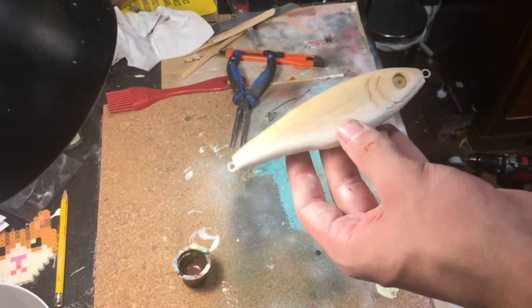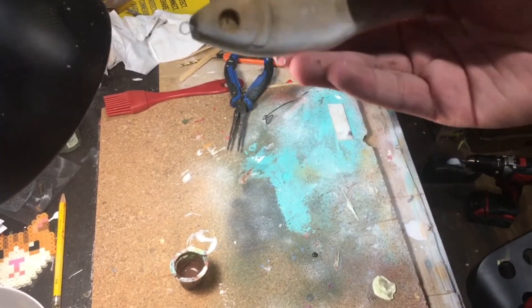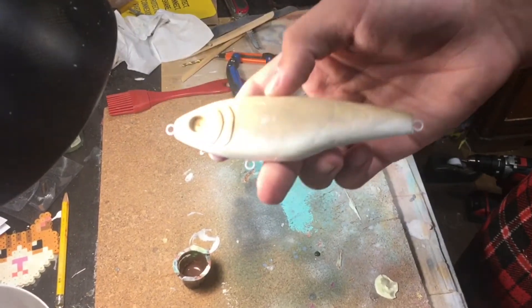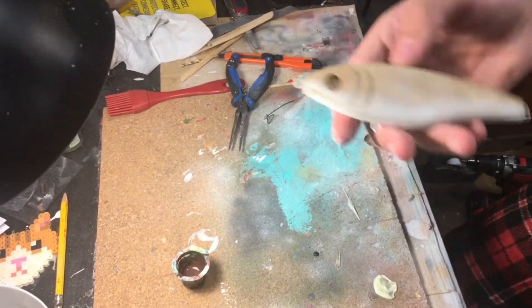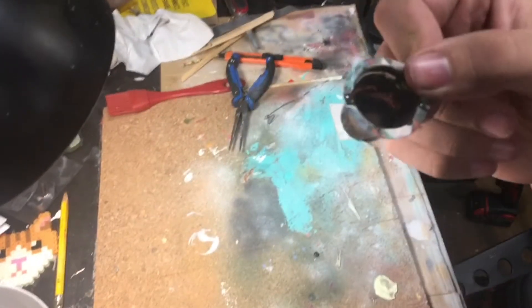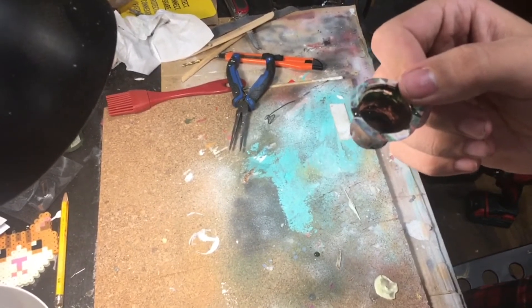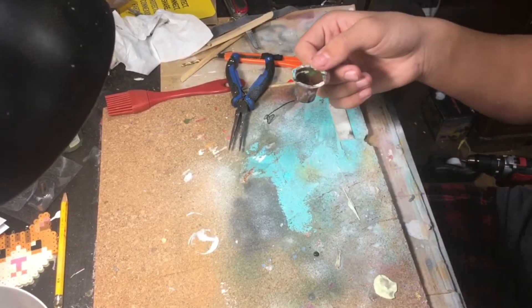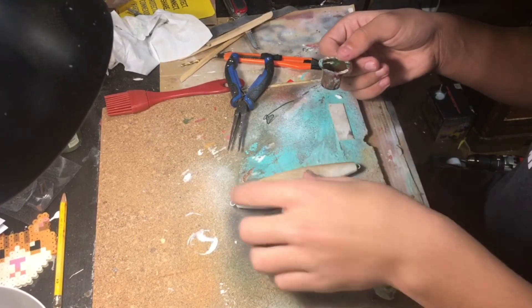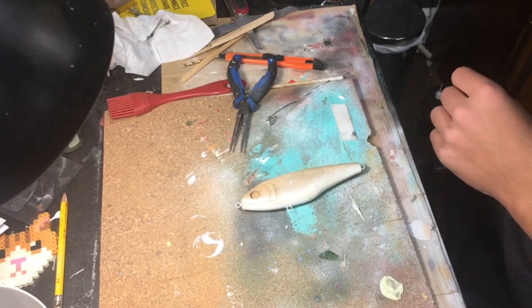Now that I've got that white painted on the belly of this thing faded into that wood, I'm going to be painting some brown on the top of it. I didn't really have brown paint, but you can get brown paint from mixing green and red paint together. So I'm going to be painting that now.